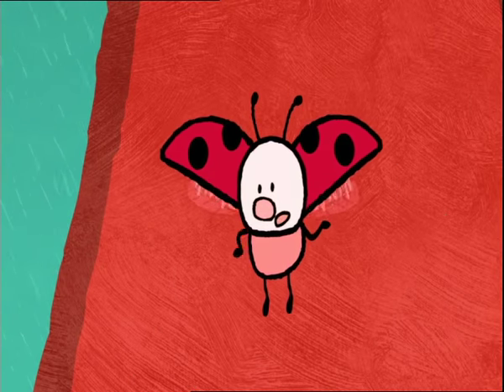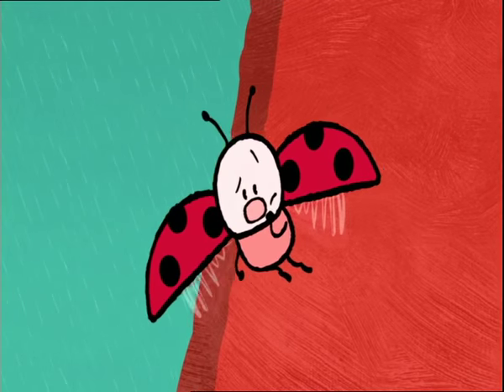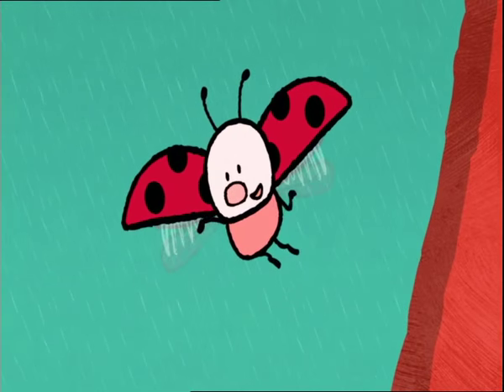Now, do you know anyone who would like to play in the rain with Louie? Yes, you! Yes, you're quite right.